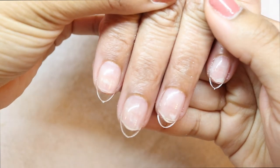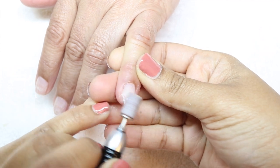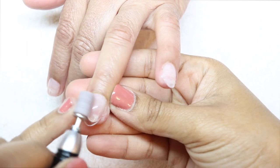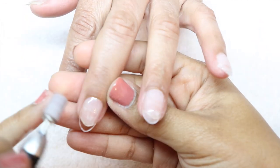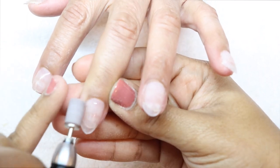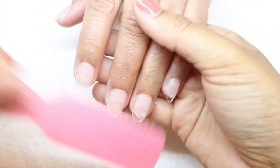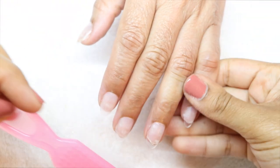Now I'm taking my e-file to thin out the base near the cuticle and remove the shiny layer from the entire tip so we can get ready to paint the nails. They should look nice and cloudy once you've removed the shiny layer. Then remove the dust with a brush and some alcohol.